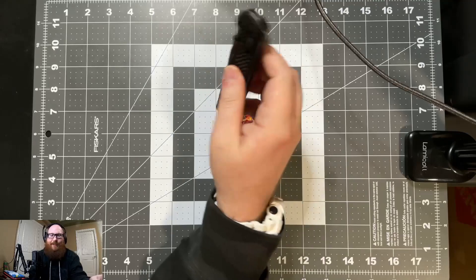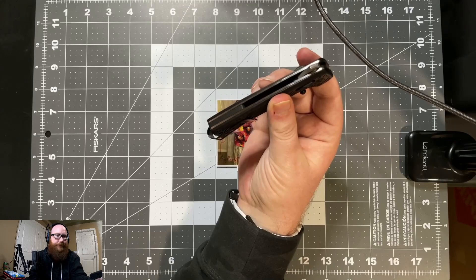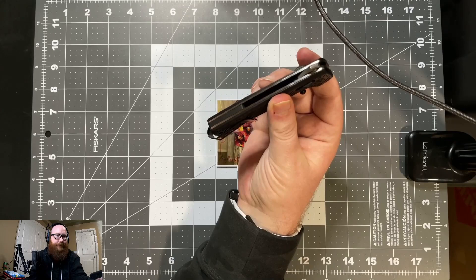Also, one of the biggest complaints most people have about SOG knives is this gigantic branding on their pocket clip, which personally I don't mind — I could care less. There is some internal milling going on inside there if you can see that.